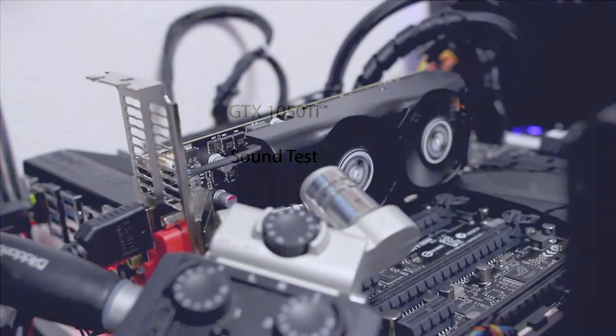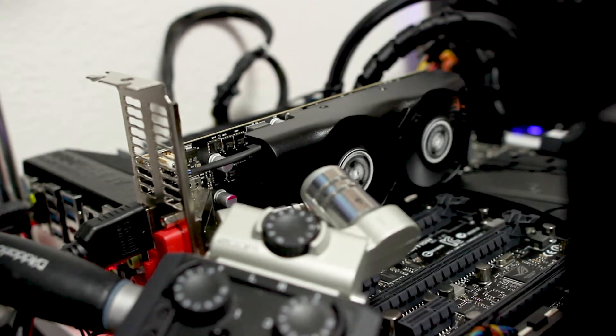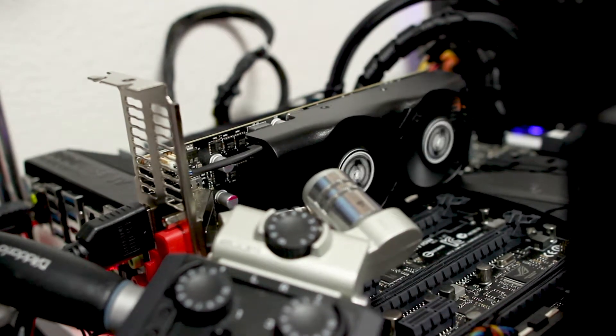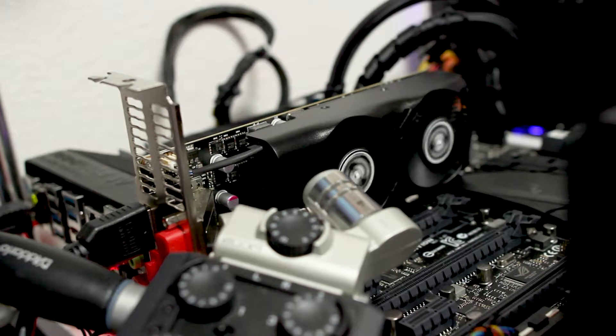Here we have the 1050 Ti sound test. This is at idle. The actual one-on-one is louder than what you're hearing here, so here is the 1050 Ti at full fan speed.